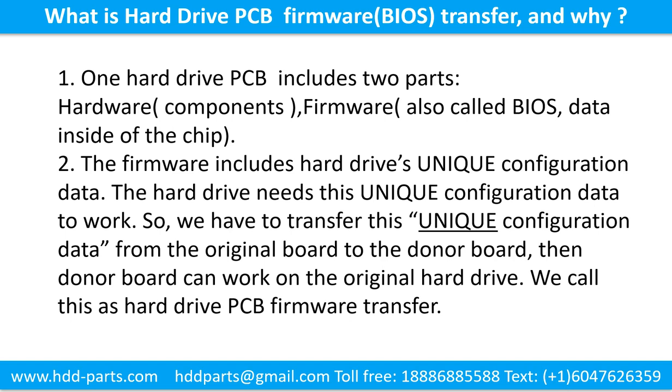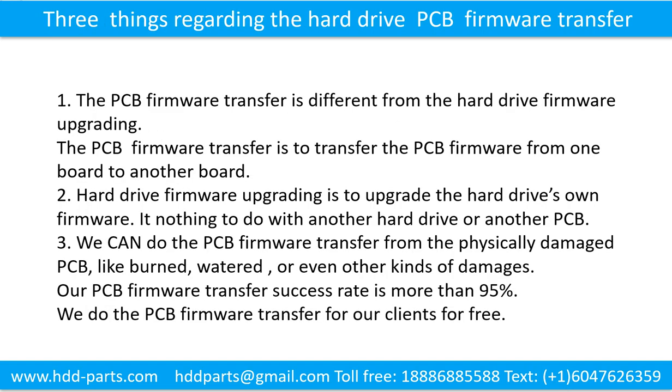We call this the hard drive printed circuit board firmware transfer. The printed circuit board firmware transfer is different from hard drive firmware upgrading. The PCB firmware transfer moves firmware from one board to another board, while hard drive firmware upgrading upgrades the hard drive's own firmware and has nothing to do with another hard drive or another printed circuit board.